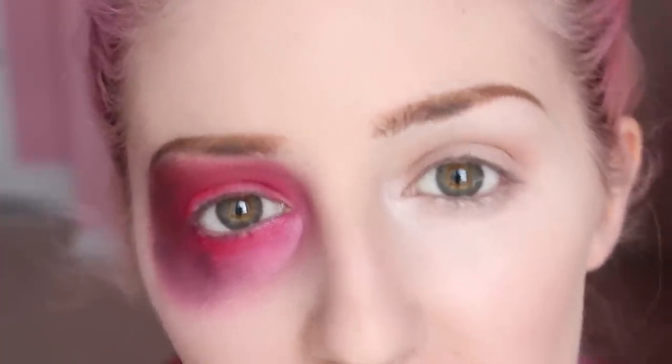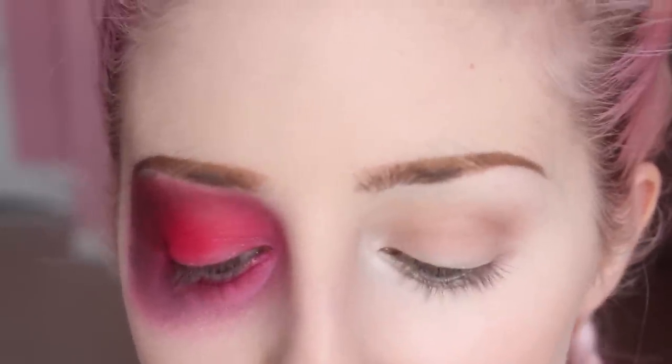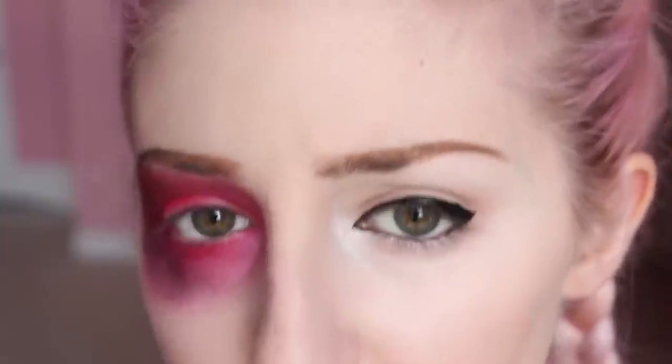Good old eyeliner and mascara — I'm gonna do a little bit of a cat eye. You don't have to do that; you can do whatever suits your eye shape, but you do want to give a decent amount of eyeliner. We're going for a sultry kind of thing. I'm using my old standby which is Stila All Day Waterproof Liquid Eyeliner, and Benefit's They're Real mascara, which is basically my replacement for Rimmel Sexy Curves — I feel like I've been talking about that mascara for years. I'm gonna tight line my eye with Elizabeth Arden Beautiful Color Precision Glide Eyeliner.